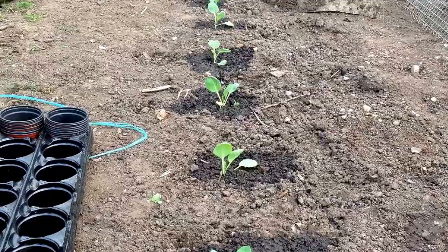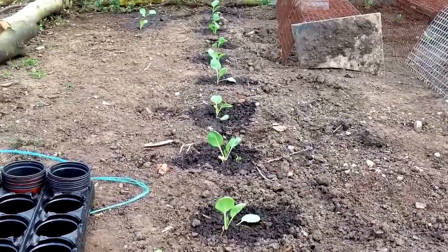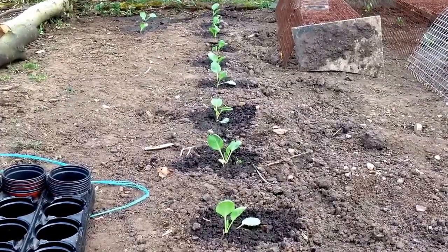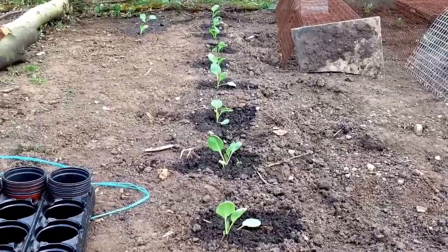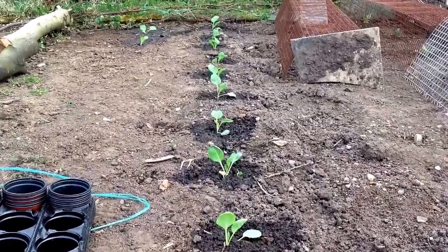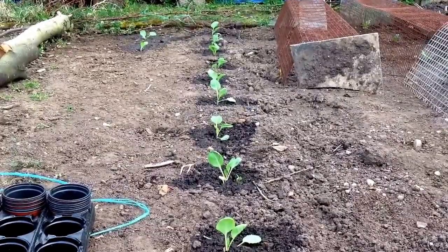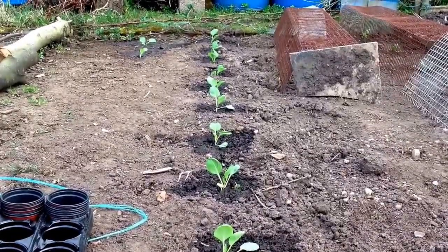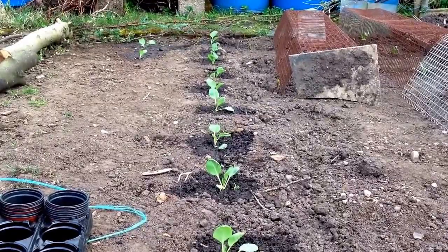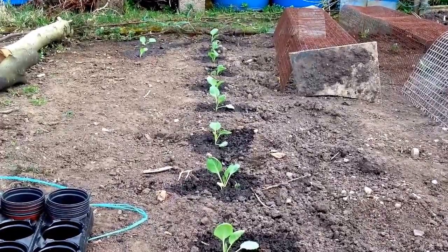I've now planted all the plants in and given them a good drink. It's important with young seedlings and transplants to give them as much care and attention as you can - plenty of water in their early stages, making sure weeds are held down, and most importantly keeping them covered with netting, cloches, or any potential barriers against pigeons. We've got a lot of wood pigeons here and they like nothing better than eating brassicas - they won't just stop at one, they'll take out your whole row.